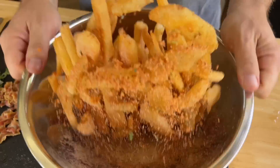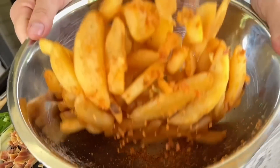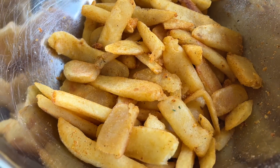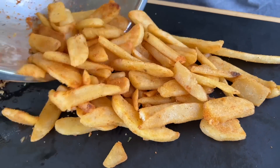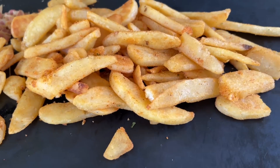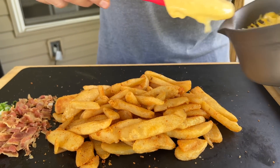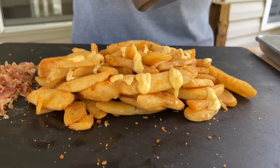Now I'm going to warn you — that Nashville hot seasoning has got a kick to it. It'll get you. Alright guys, now it's time to build. Just lay these fries out like this. I'm going to hit it with a little bit more of that seasoning. Now that your potatoes are piled up, take that warm cheese sauce and pour it right over the top.